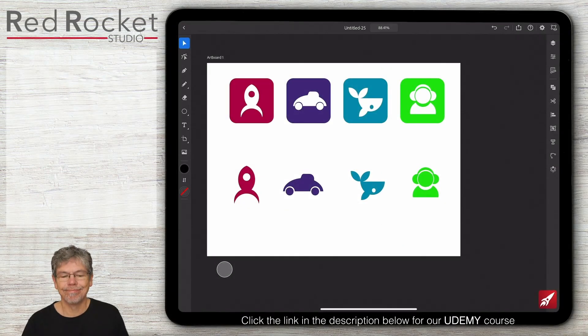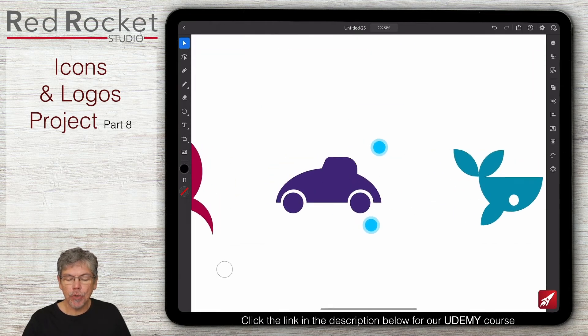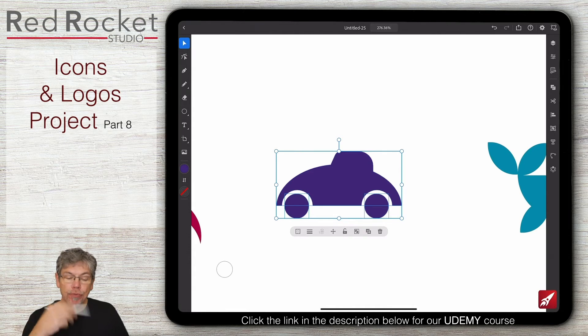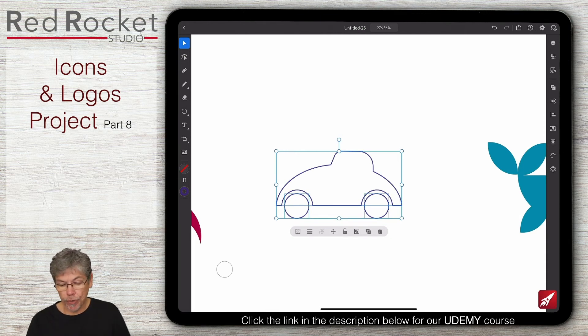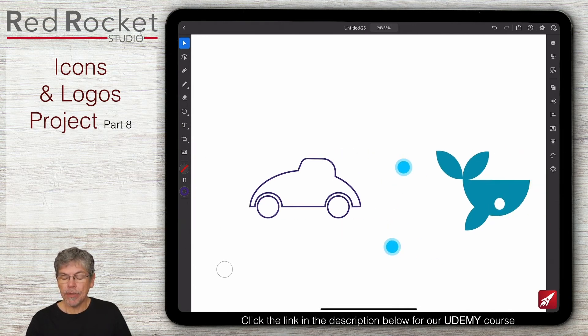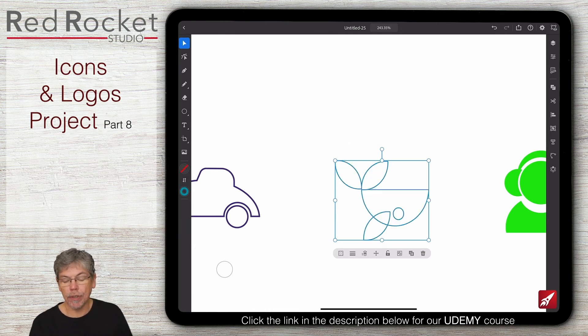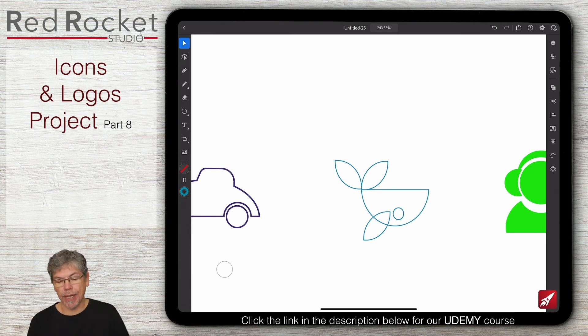Let's do the last row of icons - I'm going to put some text in some of them and do some as strokes. Starting with the stroked ones first, I'm going to select the car and flick the fill to the stroke using that little double arrow. If you want to change the width you can drag to change the stroke width - I'm going to keep it quite narrow and delicate. Something similar with the whale - select it and make it into strokes, though this is a bit of a problem because the fin on the side looks a bit weird.